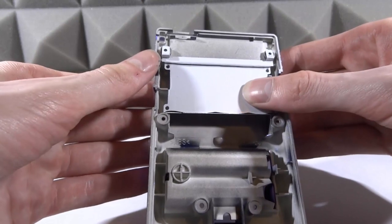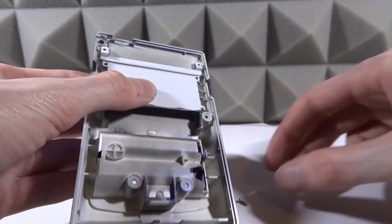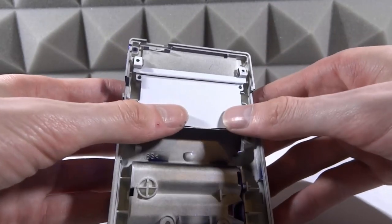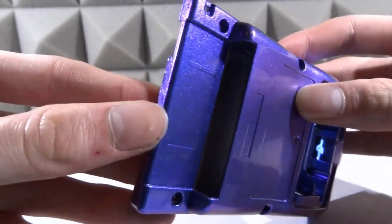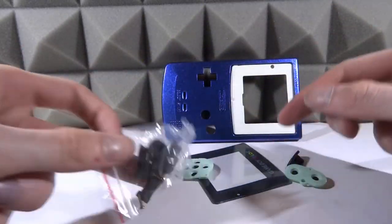The metal plate should sit exactly like that. Then get the four Phillips head screws and screw them into the four holes — the two at the top are where the motherboard and tri-wing screws will also go. Once you've got all four screws in and you turn it over, you'll see that shiny metal plate where the game cartridges will go. Now we've got the front face plate, the screen, and all the buttons to deal with.